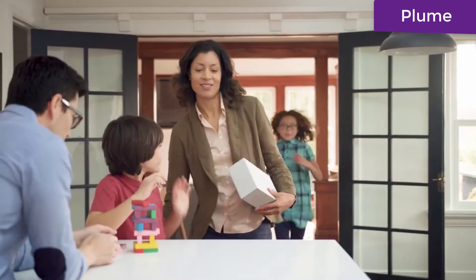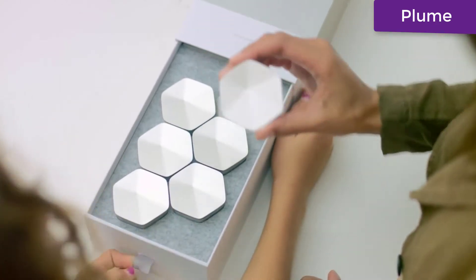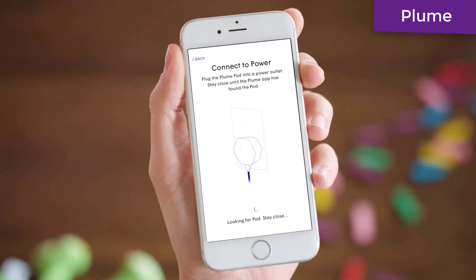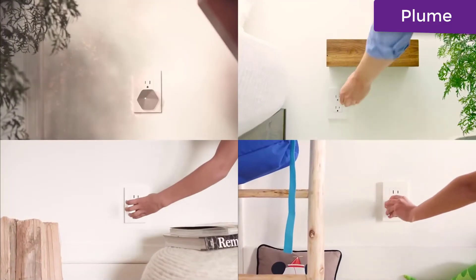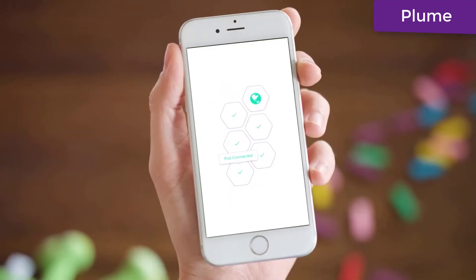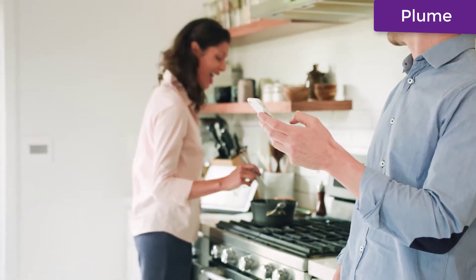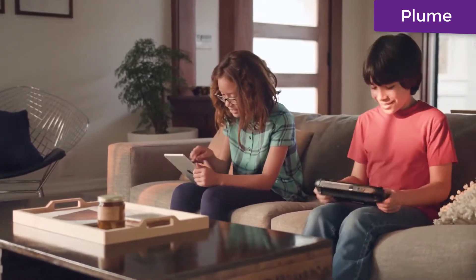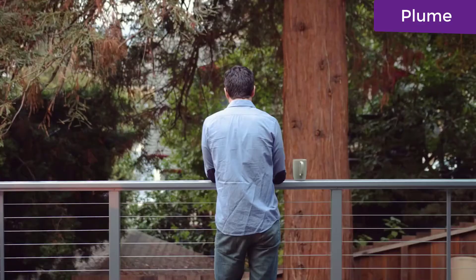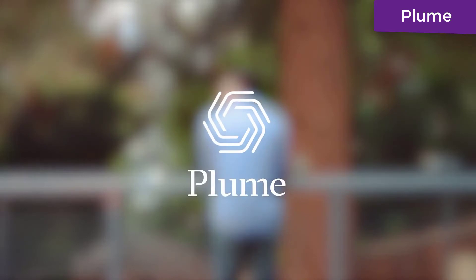Plume — the world's first self-optimizing Wi-Fi. A pod in each room provides unparalleled Wi-Fi coverage. It couldn't be easier to set up: in just a few minutes using the app, and perhaps a few helping hands, you're ready to go. No more worries about strapped bandwidth or spotty signals. It's time to put Wi-Fi where it belongs — everywhere. Plume: more Wi-Fi.